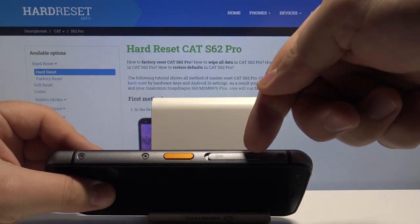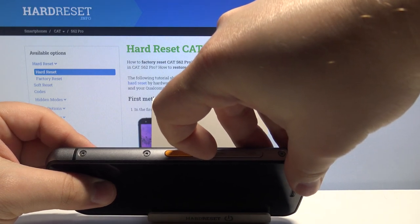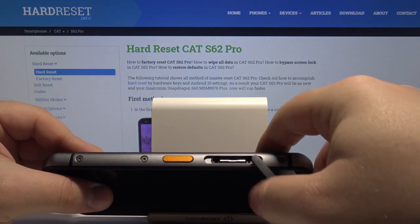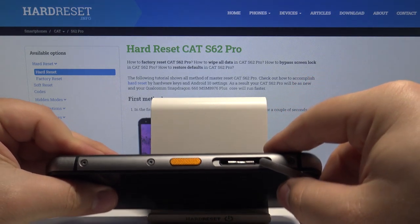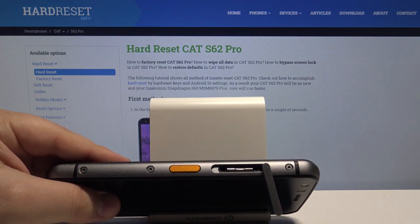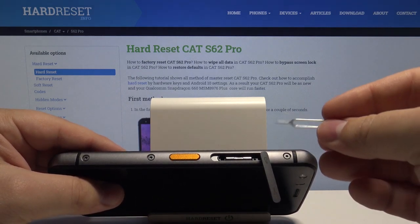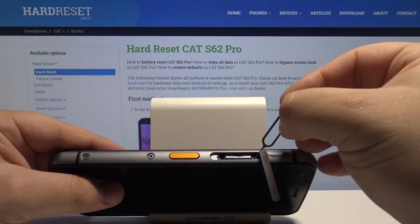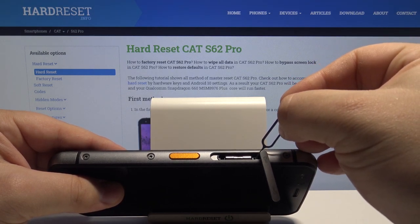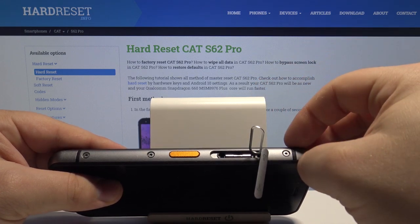First we need to open this cover. To do it, simply use your fingernail to pry it open like this. And here we have the SIM card and SD card tray. To remove it from our phone we need to use some kind of pin — for example, a paper clip or this pin tool that usually comes with your phone. We need to insert it into this small hole next to the SIM card and SD card tray.